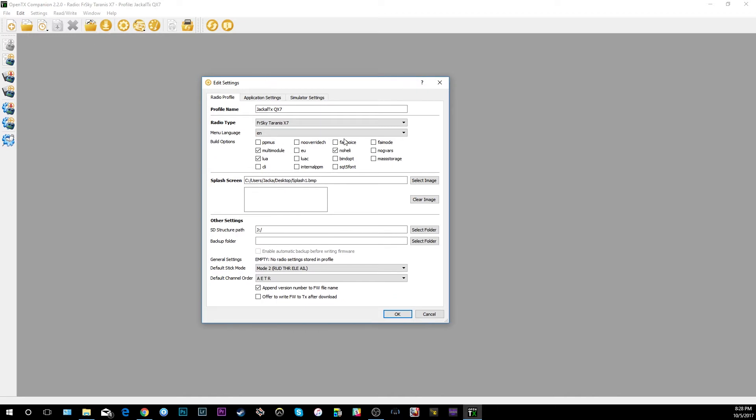Go to Settings. A couple of things to look for here: because we're planning on using a multi-module with this radio to control things like toy quadcopters, make sure multi-module is checked. We're also going to use 'no heli' which removes a page or two from the menu for collective pitch helicopters. Rename it to 'Pablo', choose your language, set your default stick mode — we fly mode 2 — and I changed the default channel order to AETR, which works better with some of the toys. If you're flying typical Betaflight the default is TAER, but if you're using the multi-module you can change this.